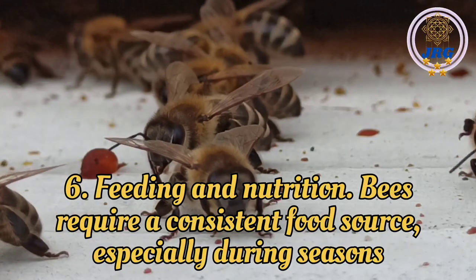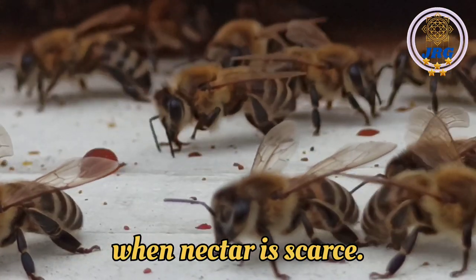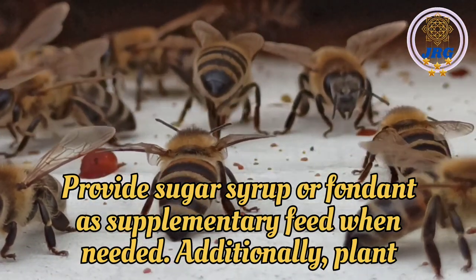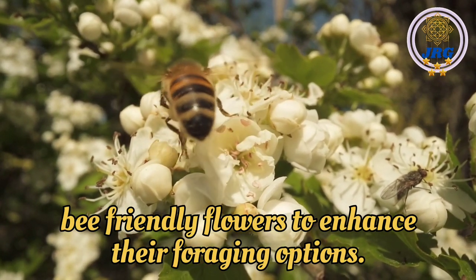Feeding and Nutrition: Bees require a consistent food source, especially during seasons when nectar is scarce. Provide sugar syrup or fondant as supplementary feed when needed. Additionally, plant bee-friendly flowers to enhance their foraging options.